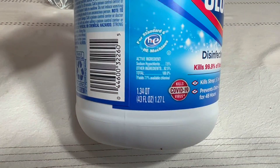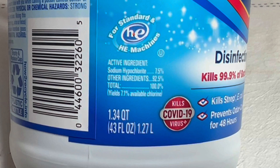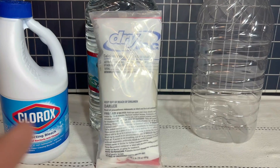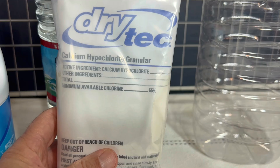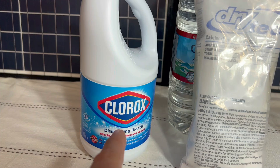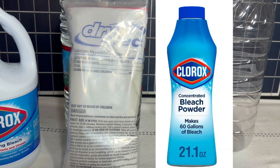For us, it's Clorox, which is sodium hypochlorite. This particular jug of Clorox is a 7.5% solution — that's very important to understand. There are other treatment methods you might want in your kit. This is calcium hypochlorite, which is pool shock — a 65% solution. There's also powdered bleach, which is sodium dichloroisocyanurate.